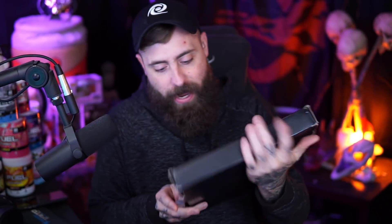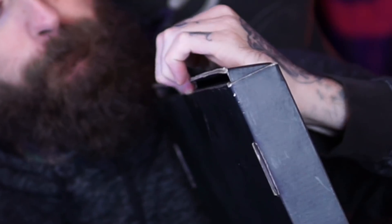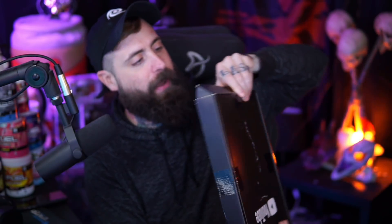All right, so I'm going to go ahead and cut the plastic first. I would like to save this box — that'd be sweet. I'll cut over here... and then cut this side right here. All right, there we go.